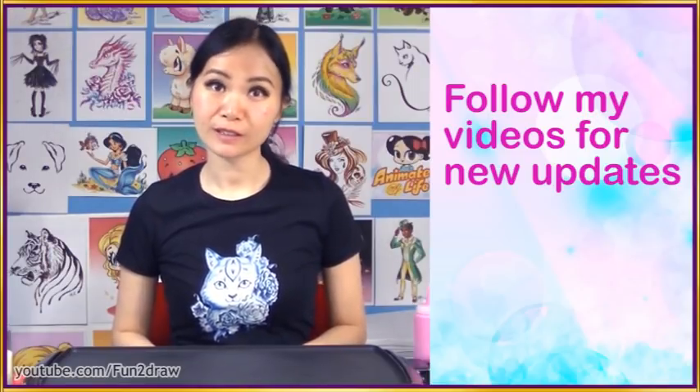In order for you to keep track of when a new video is up, be sure to follow every video so you'll know when the next one is up. My next new art video is going to be on Friday, September 1st. Mark it down on your calendar — I think it's going to be awesome and a brand new challenge.